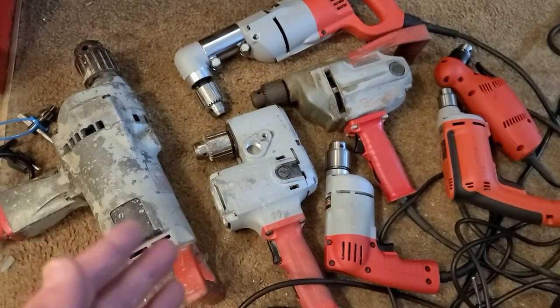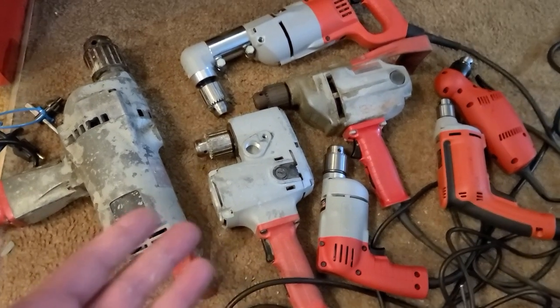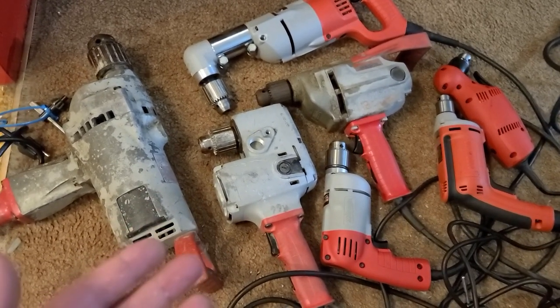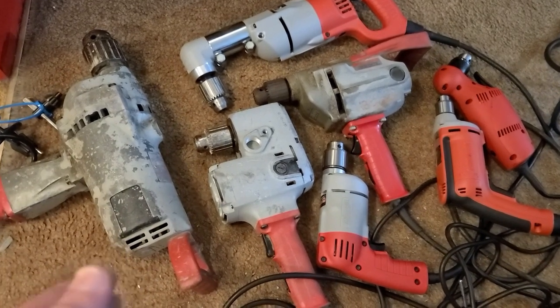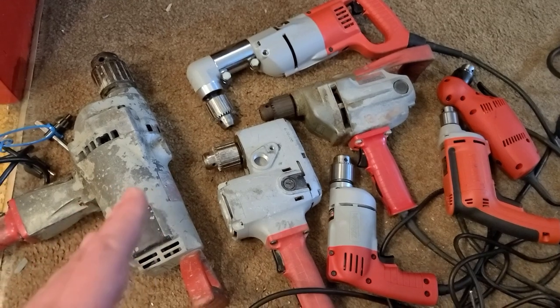It's Maximus here, this time with seven Milwaukee drills you need to get your life in order. If you don't own these seven drills, your life is highly disorderly — it's as simple as that. Let's go and talk about some of these drills, but we'll do a couple honorable mentions first.